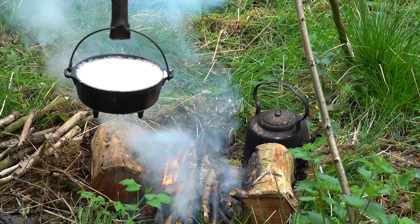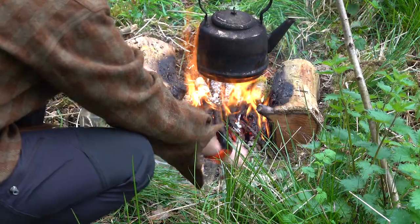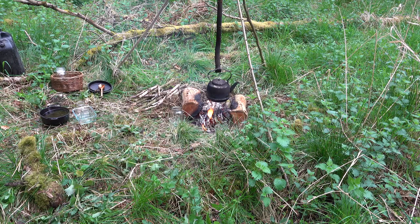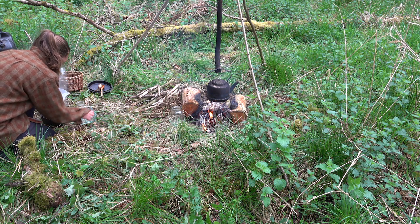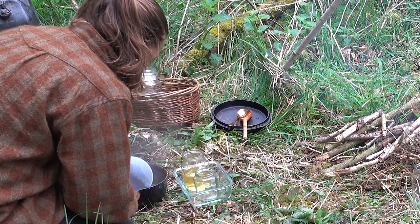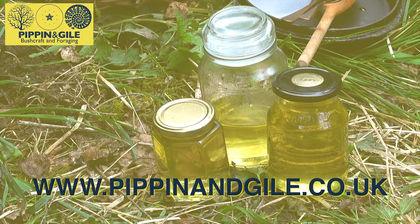Once you're happy your honey has reached its desired viscosity, remove it from the heat and start to think about bottling. Here I'm heating my jars by the side of the fire, but putting them in a warm oven also works. With everything prepared, it is now time for bottling — I'm using a jug here, though a ladle or a pan that pours nicely works just as well. Just ensure that the rim of your jars doesn't have any honey on it. Once all the lids are on, sit back and enjoy.